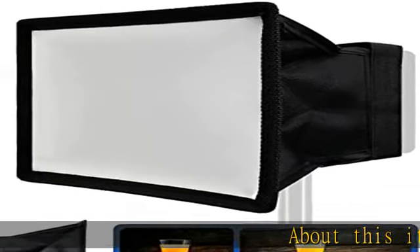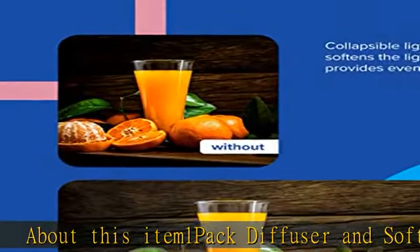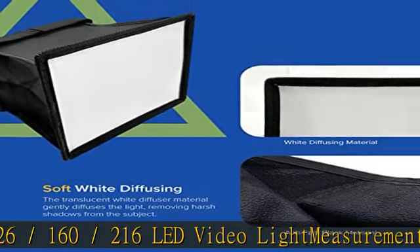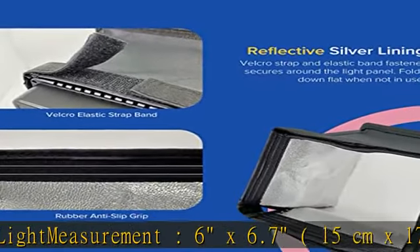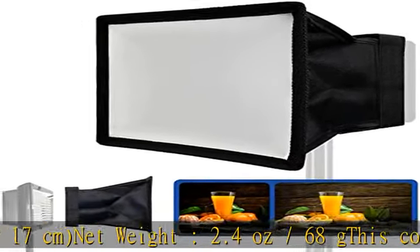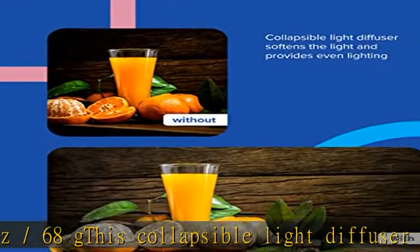About this item: 1 pack diffuser and softbox for 126, 160, and 216 LED video lights. Measurement: 6x6.7 inches (15cm x 17cm). Net weight: 2.4 oz / 68g. This collapsible light diffuser softens the light from an external flash, giving even lighting while staying out of the picture, making it more preferred for photographers on the move.